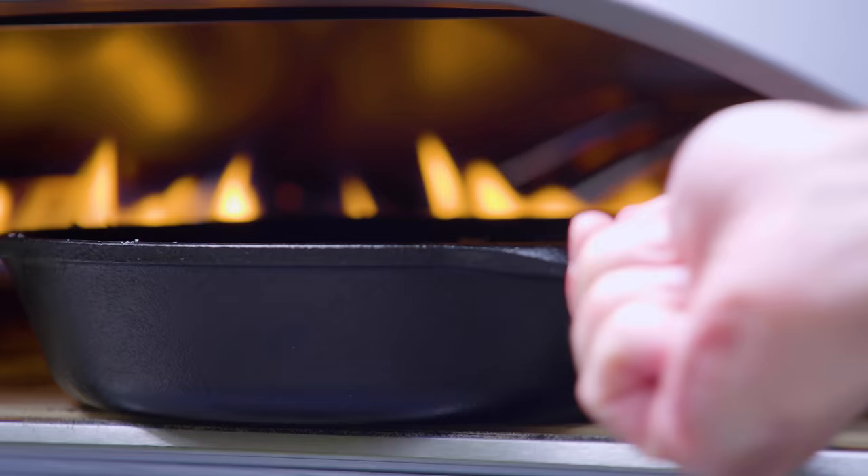Slice and serve and prepare for this perfect example of everything you loved about pizza when you were a kid: gooey cheese, saucy sauce, and most importantly a soft and chewy yet oily and crunchy crust, surrounded by a crown of crunchy deep-fried cheese.